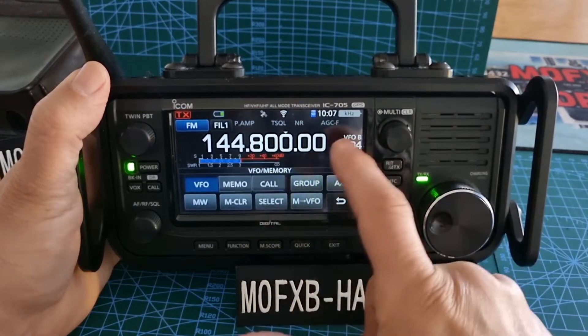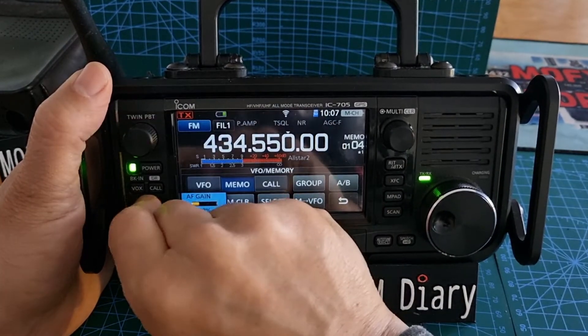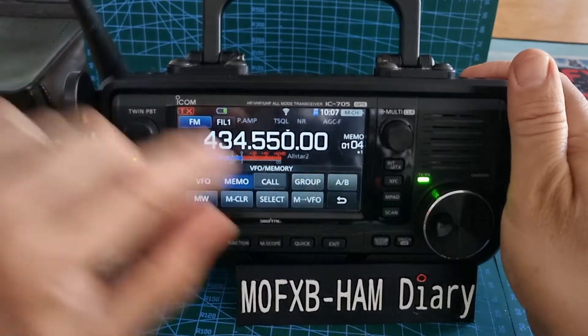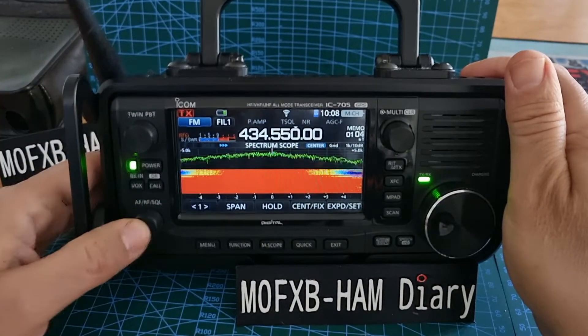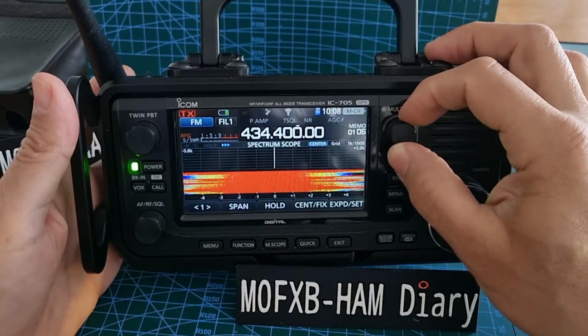Going to Memory — VFO, Memo — that's my HubNet node, and we've got our memories there. We can flick through. The RF gain is just too high, I'll adjust that later. And there are the memory channels.